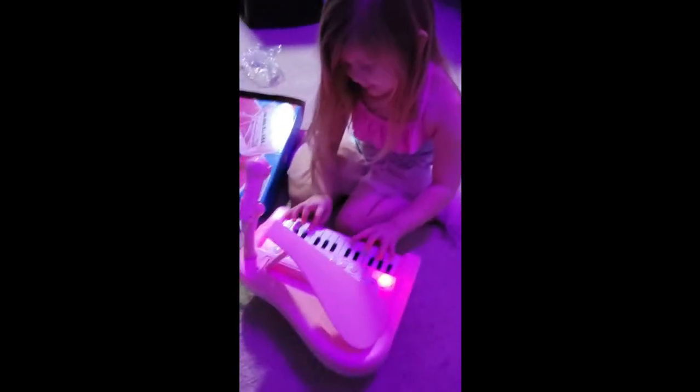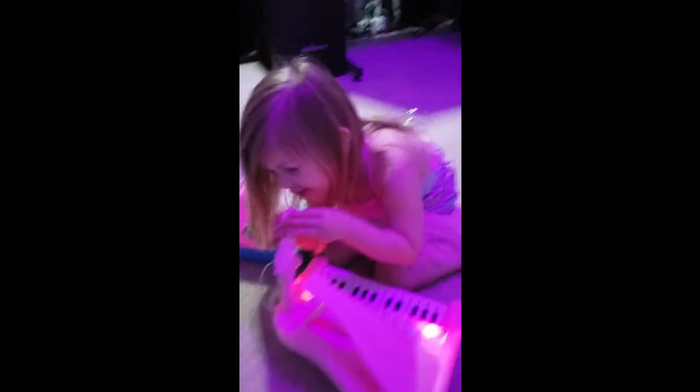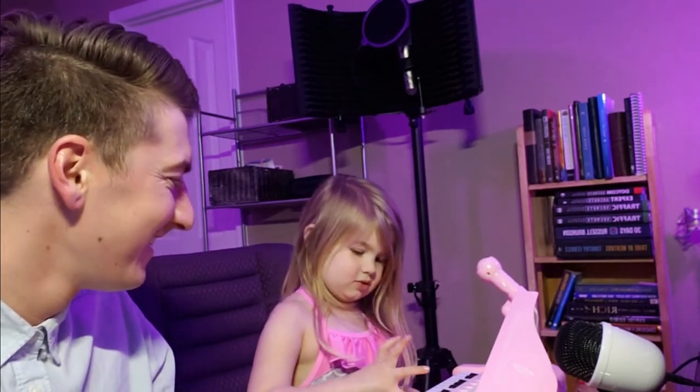Yep, that way — good job! Say what's up, dude. Ready? Yeah, you can put your hands through — yeah, good job!